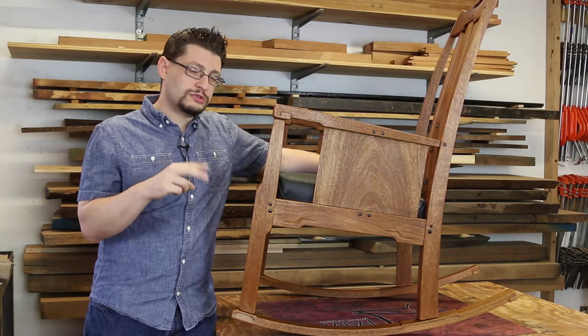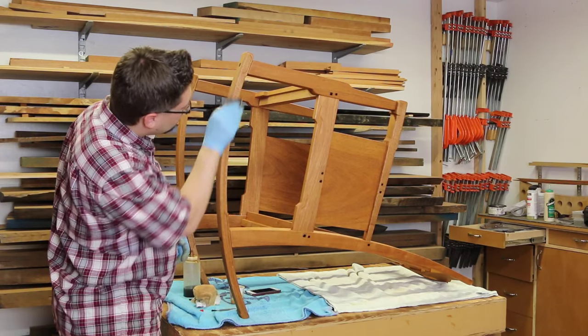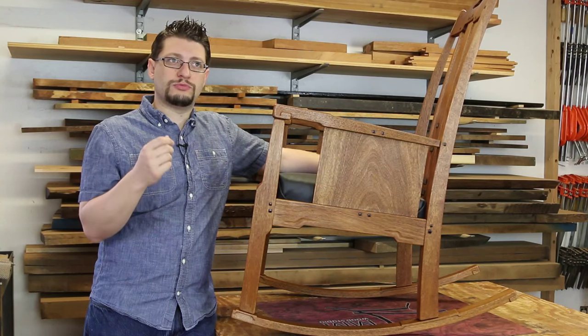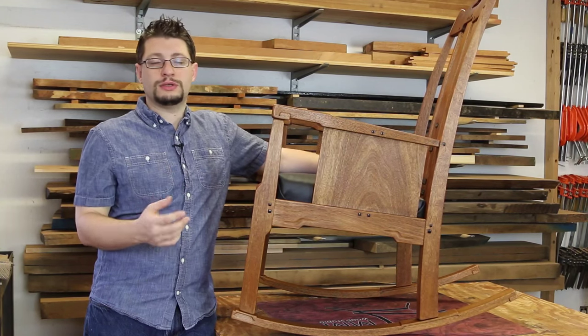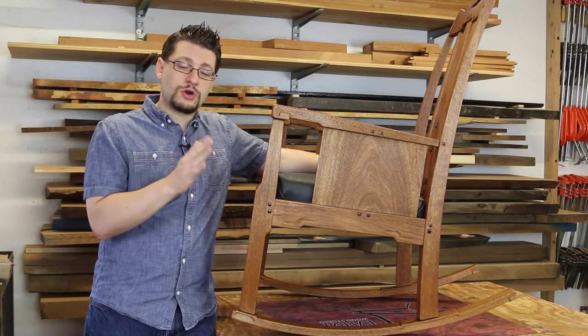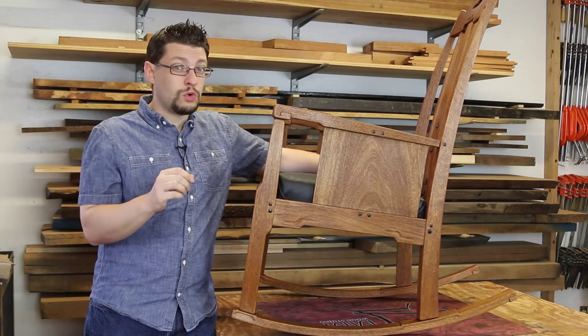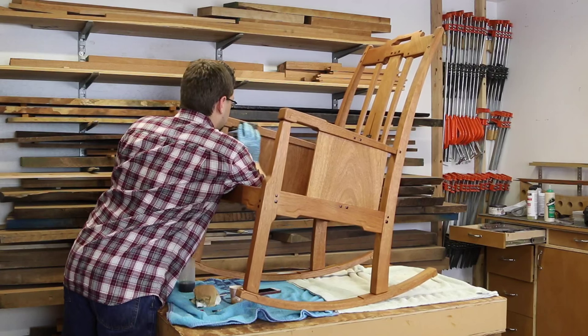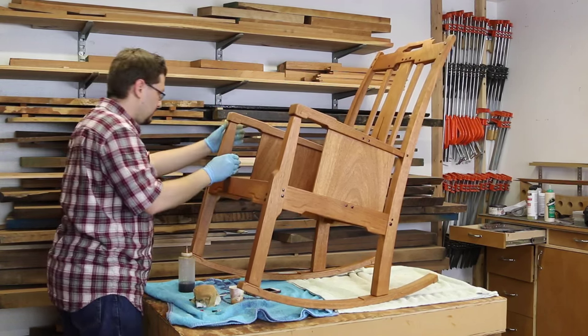After the first two coats, I sanded. Then between the third and fourth coats I did not sand, but I sanded after the fourth and applied the fifth. After coat number two I used 320 grit paper on the whole chair. After coat number four I used 600 grit paper on the whole chair — very light pressure, almost no pressure at all.